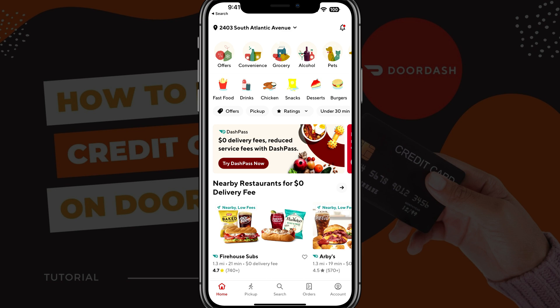Hello, welcome to another tutorial video today. I'm going to show you how to remove or delete a credit card or payment from your DoorDash account.